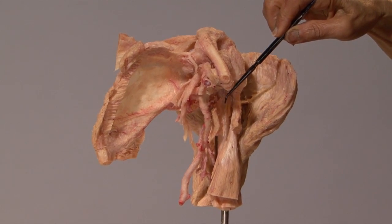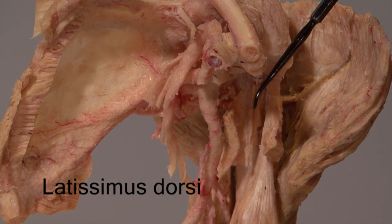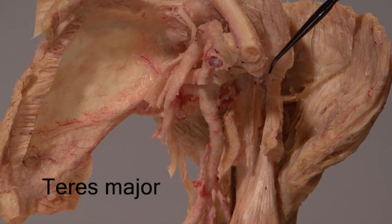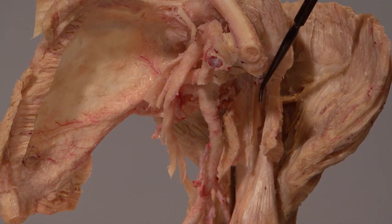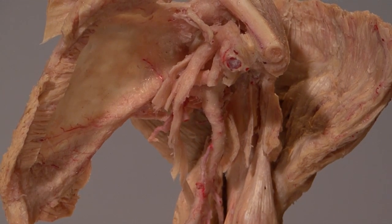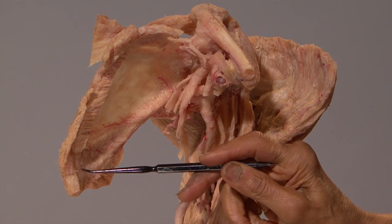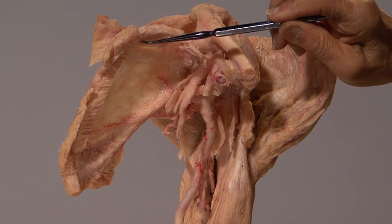This muscle in the middle is the latissimus dorsi — the lady between two majors. This is the tendon of the latissimus dorsi close to its insertion. Lying on its lateral side is the pectoralis major, and on the medial side is the teres major. Going down between them is the long head of biceps. Most of the serratus anterior insertion along the medial border of the scapula has been removed except for a small bit remaining close to the inferior angle, and a lot of it was also inserted along the upper part.